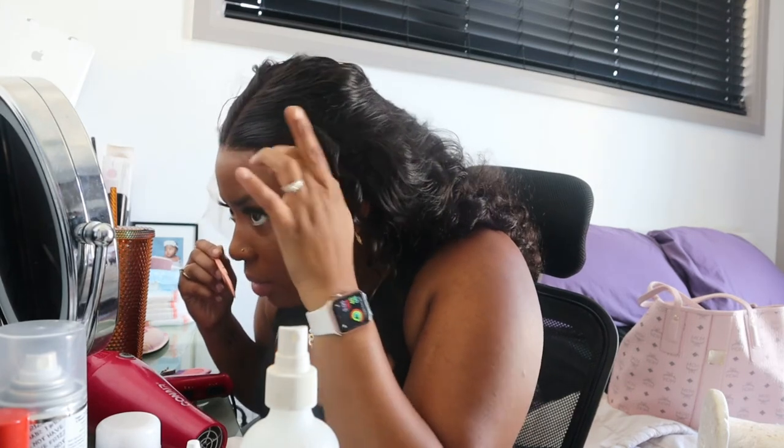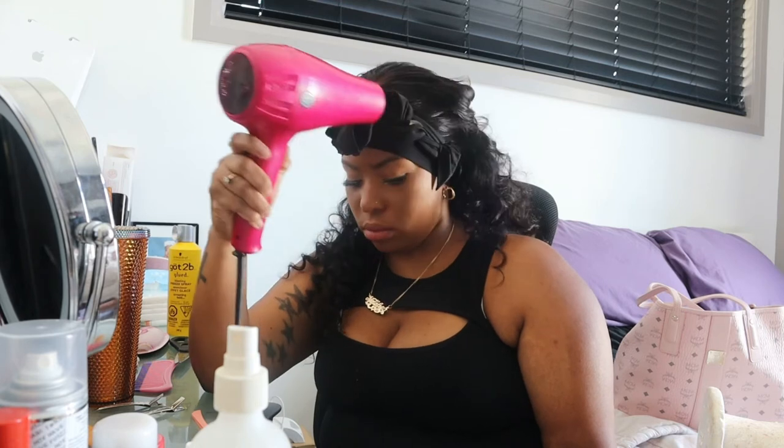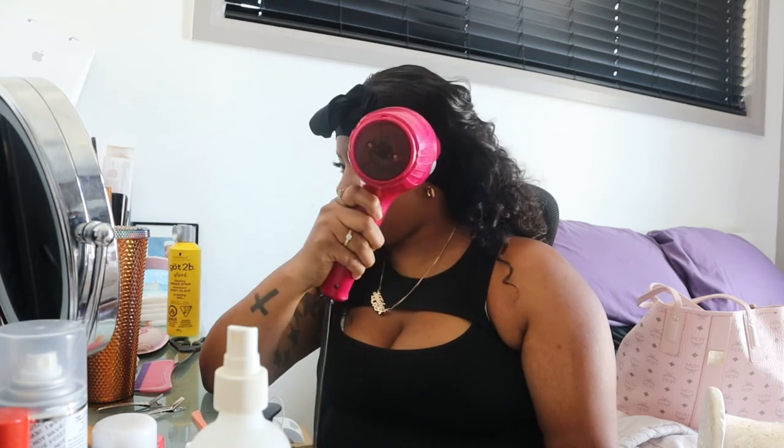Whoo honey, you can't tell me nothing right now — look at that! What lace?! I just need to fix along where I cut where the glue is still active. I'm going in with my blow dryer right now because I've already cut my baby hairs and I'm just trying to get everything to lay flat.